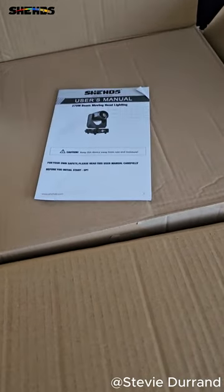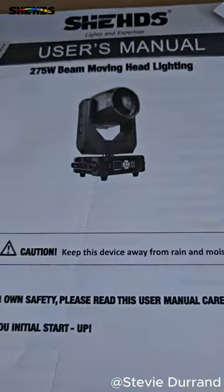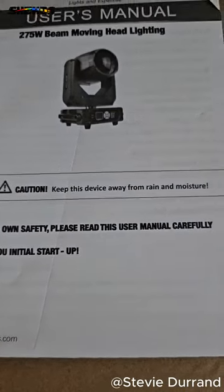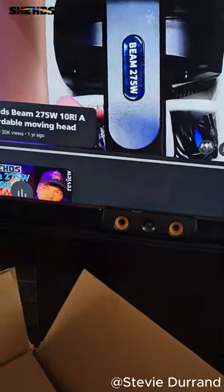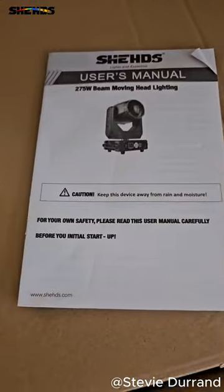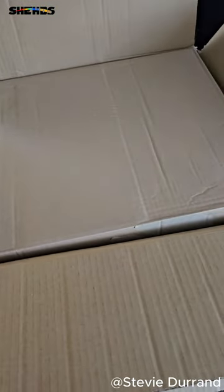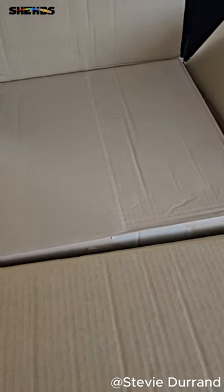Morning! Doing an unboxing for Sheds, 275 Watt moving head, as seen on YouTube. So the guy sent me this as a tester, so we'll do a wee unboxing. I'll try and do this one-handed — probably difficult, but hey-ho.